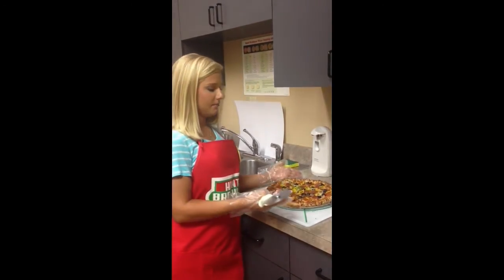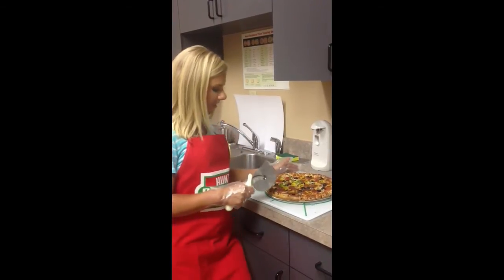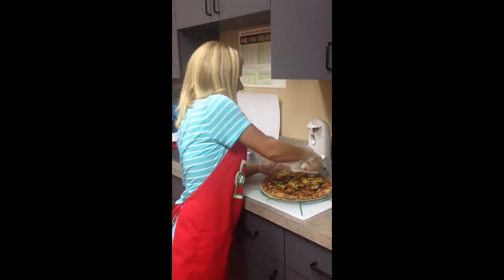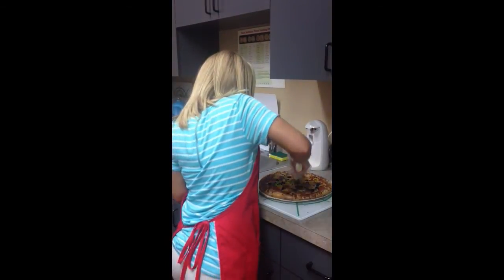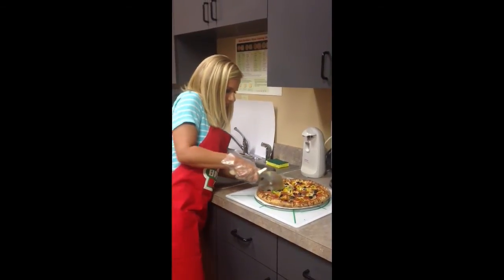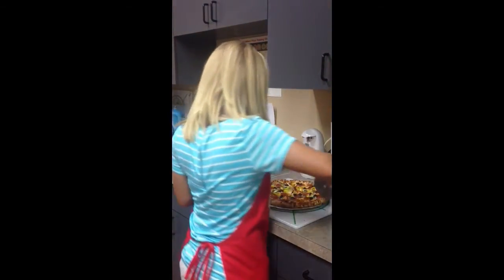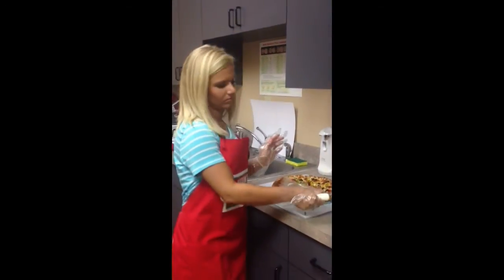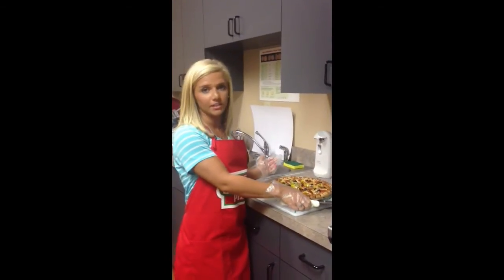Now that my pizza is finished, it is time to cut. Cut your pizza into eight slices, or sixteen if it is thin crust.